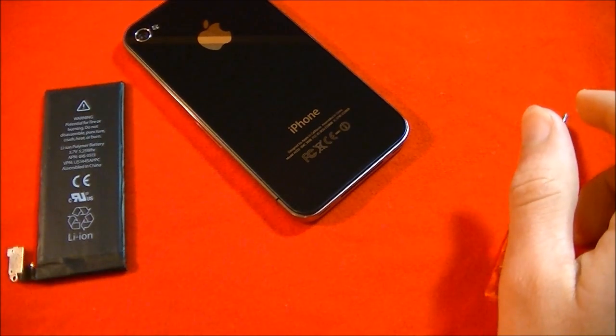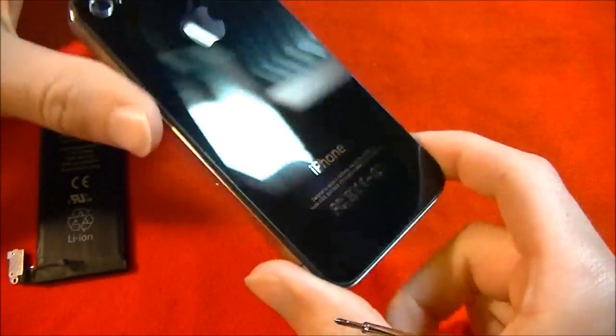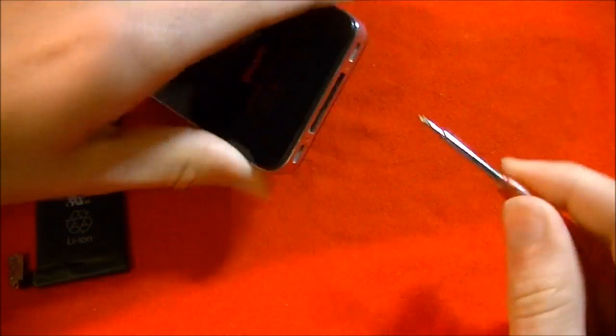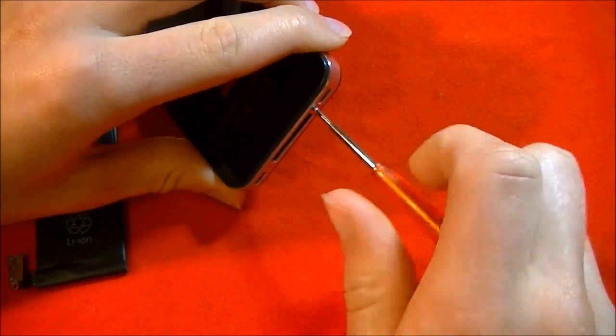So why would you want to do this? Over time, your battery lifespan is going to decrease. For every 400 charges, it's only going to hold 80% of its original battery life, and then it's going to start depleting.